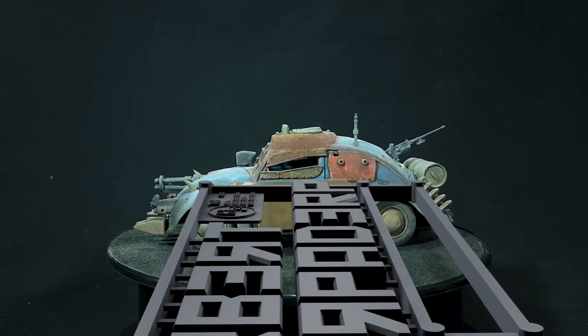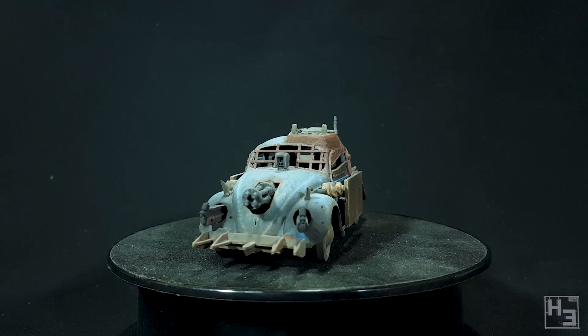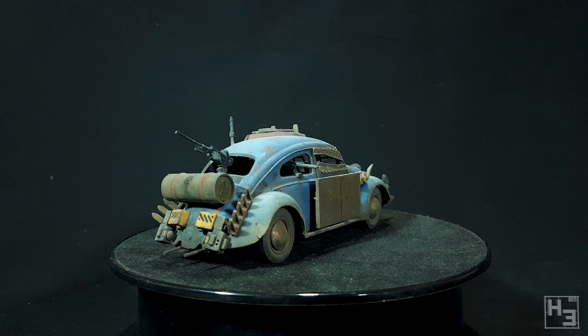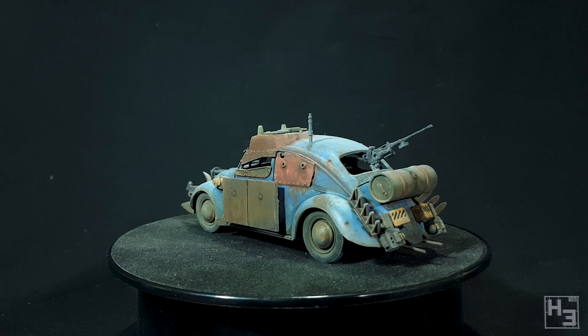Greetings. I am Herbert Erpaderp and today I am finally going to tell you the tale of how I painted the battle beetle. This is an Airfix 1/32nd scale beetle kit that I modified slightly using parts from my bits box. If you want to see how I built this, there's a link to the build video in the description and in the card on screen now. Let's get to the painting.